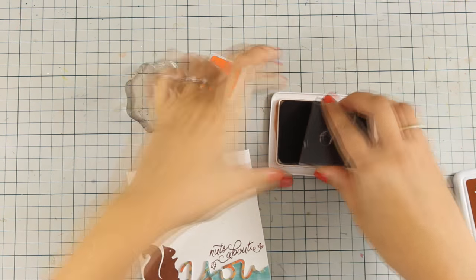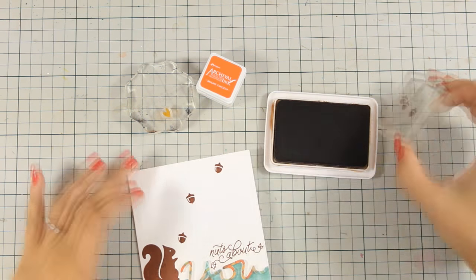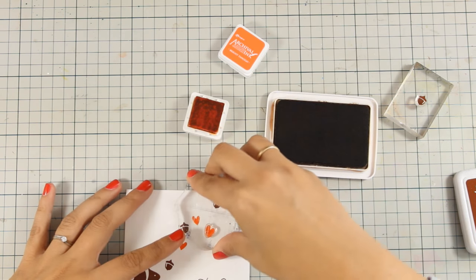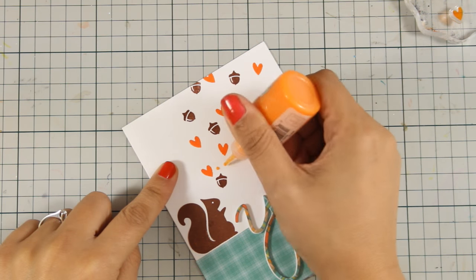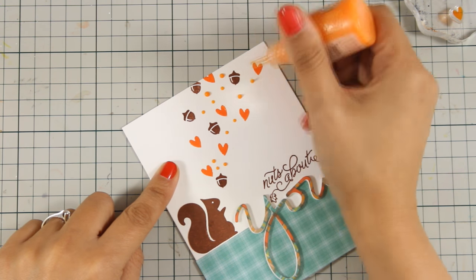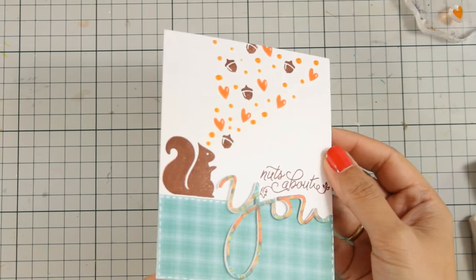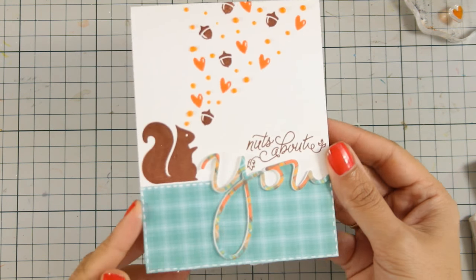I am also going to stick down the inside of the letter Y. Now I am going to use the tiny little acorn that is inside the stamp set along with the tiny heart, making them coming out of the squirrel. I am also going to create my own enamel dots using the Nuvo Crystal Drops — making some bigger and some smaller ones, just filling in the gaps. This pretty much finishes the card; I have also added some glitter on my squirrel.